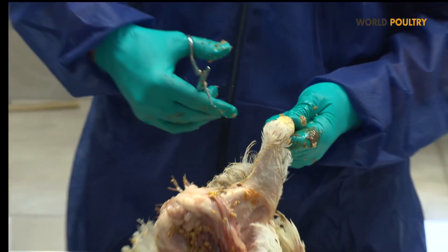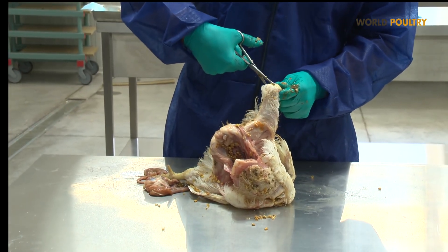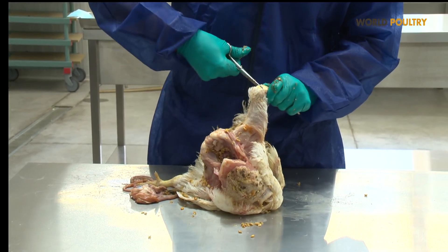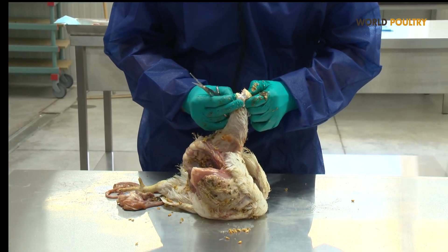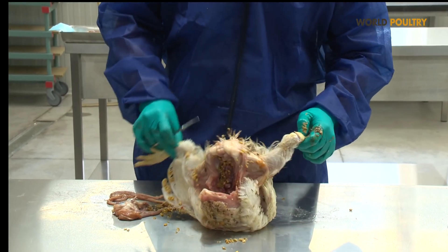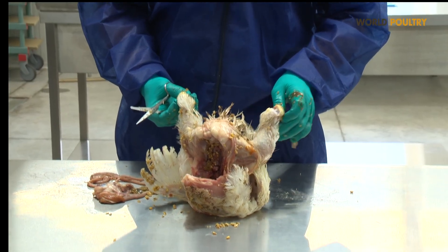When we have suspicion of leg problems, we will also evaluate the joints by cutting the joints and assessing the amount of fluid inside, and also if there is contamination with bacteria by evaluating the clarity of the joint fluid. Now we are going to show you a little bit about this.